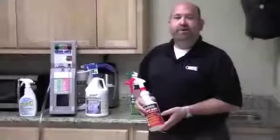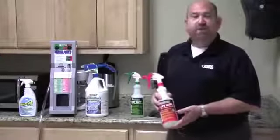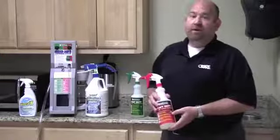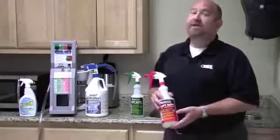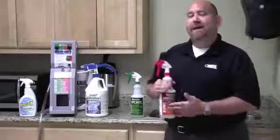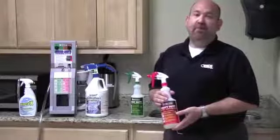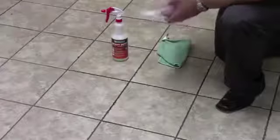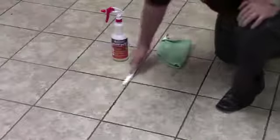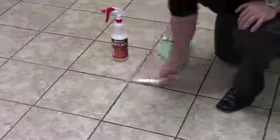Now we're going to show you a couple of different ways to demo Hydroxy Pro for the end user. First, we'll do tile and grout. When you do tile and grout, you need to spray the product on and let it do its work — spray it at the crossing of the grout and let it sit for 10 minutes, then agitate with a brush. After the 10-minute dwell time, you simply take a grout brush and scrub back and forth, working at the tee of the grout lines.